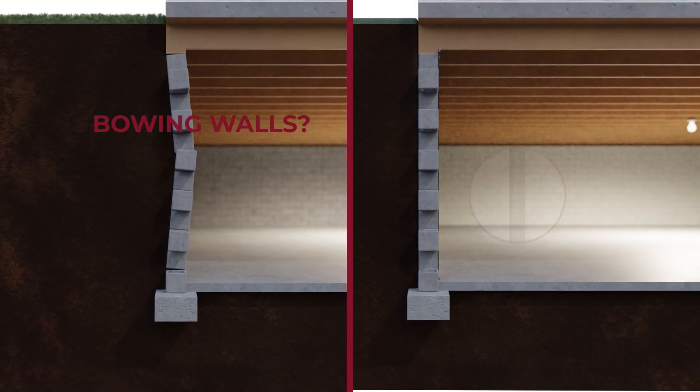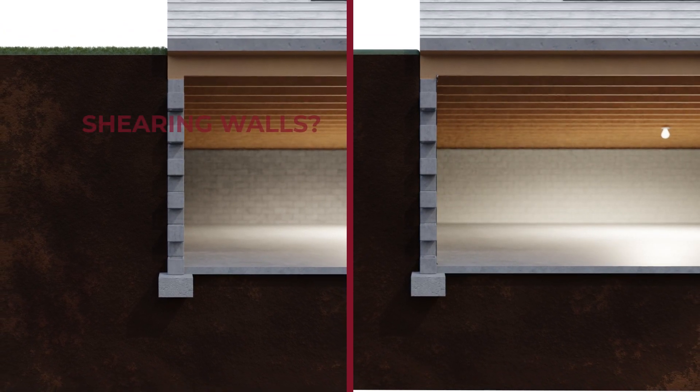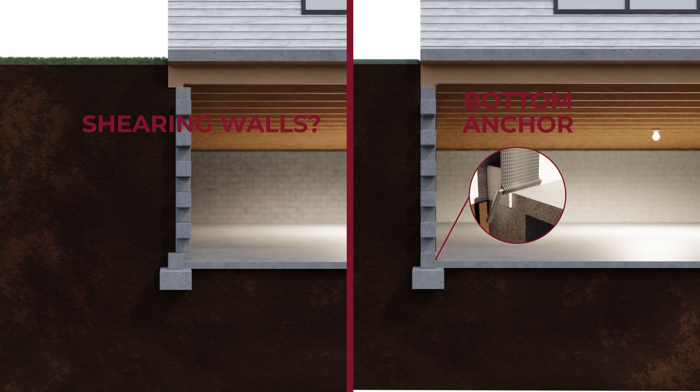Bowing walls? Carbon Guard straps are ten times stronger than steel, preventing further inward movement. Shearing walls? Carbon Guard's patented carbon staple anchors to the base of the wall, preventing wall shear.